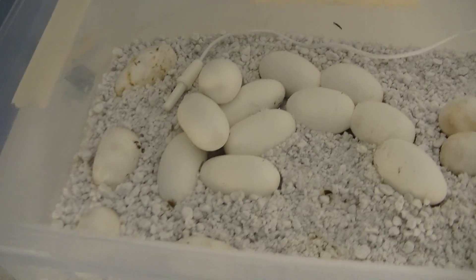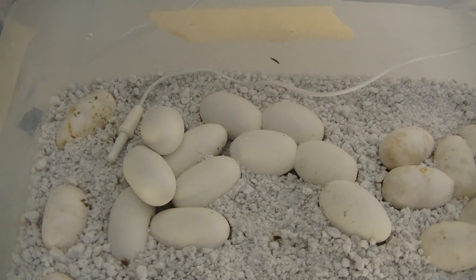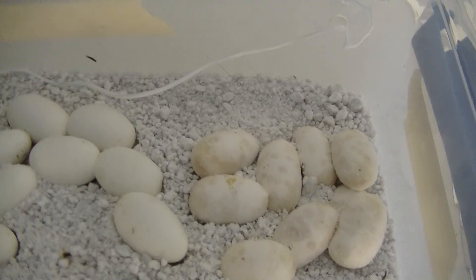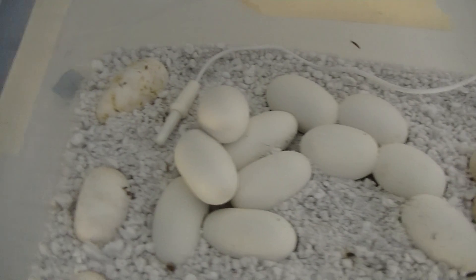As you can see, I have a lot more than I had before. My blizzard corn snake also laid 13 eggs — I think it was about 12 days after the blizzard laid hers.